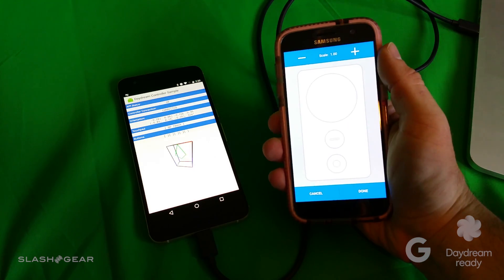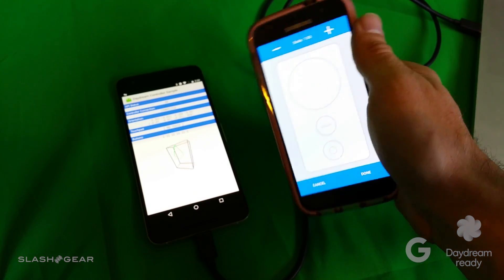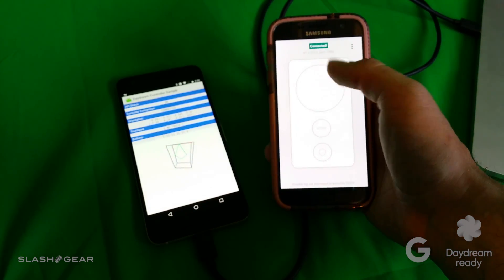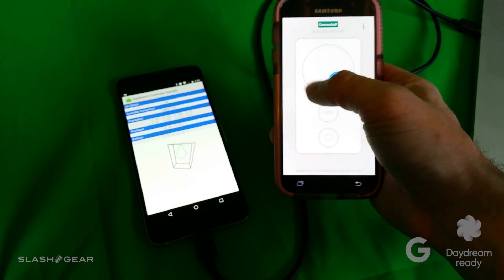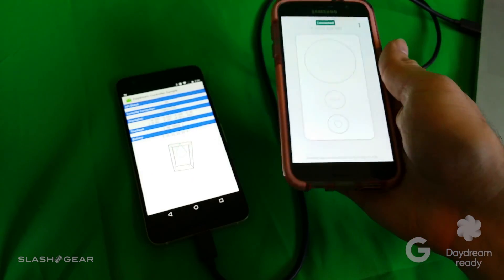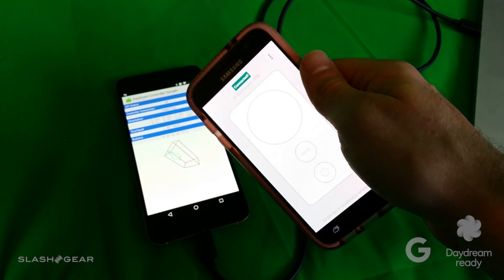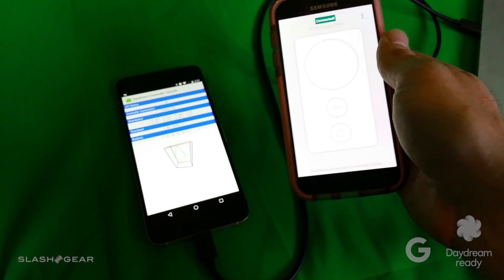You can set this side of the equation up on basically any phone, just so long as it can run a newer version of Android. The only thing this does is turn the touchscreen into a set of controls — a touch control up here, two buttons right down here — and then use the sensors inside the device. This then works as the controller as it would with Daydream once it's all set up and you get the actual hardware.